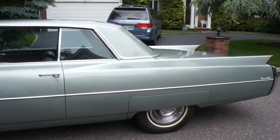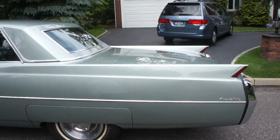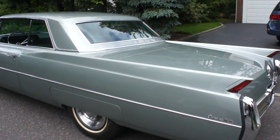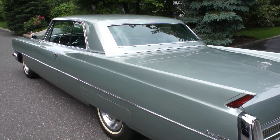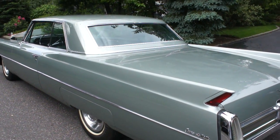I decided to paint it and change the metal — seafoam green, so fitting. Love it. Got brand new tires on it as well. And it was stripped down to bare metal when you did it?